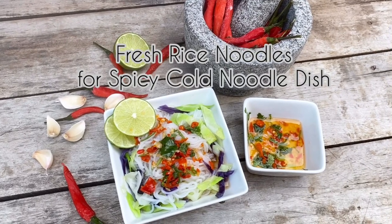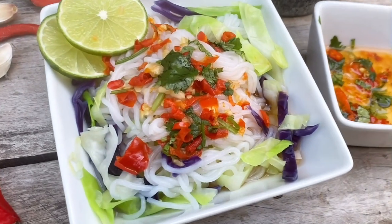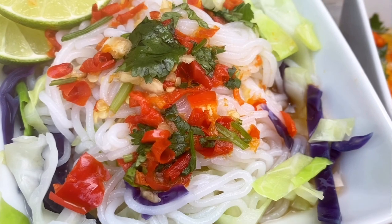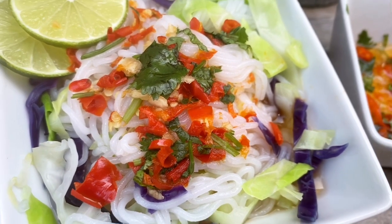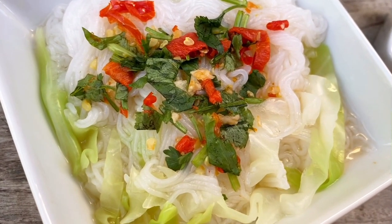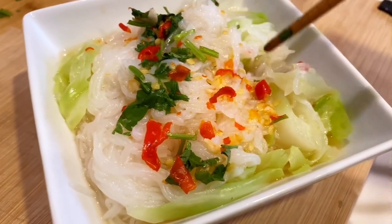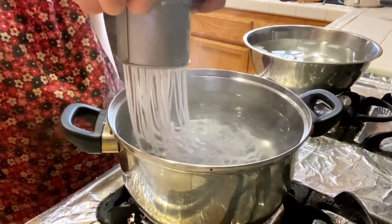Hello and welcome to my channel. Today's recipe is on how to make fresh rice noodles for this delicious and refreshing cold spicy noodle dish. The flavors of this dish are really up to your preference — it can be sweet and spicy, sweet and sour, salty and spicy, or a combination of all. These fresh rice noodles can be used in a variety of Asian dishes and soups. I hope you'll enjoy this recipe and comment down below if you have any questions.